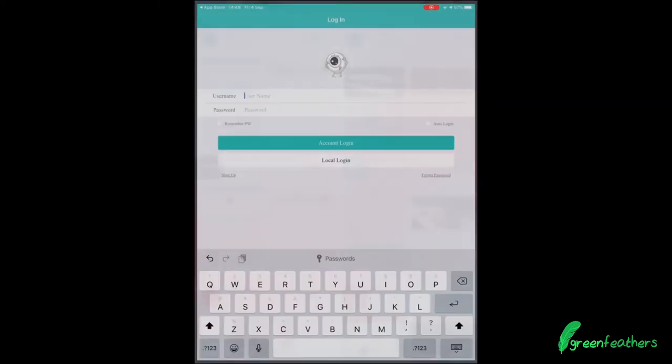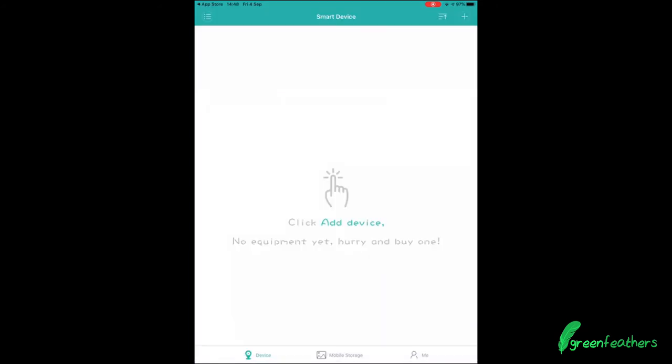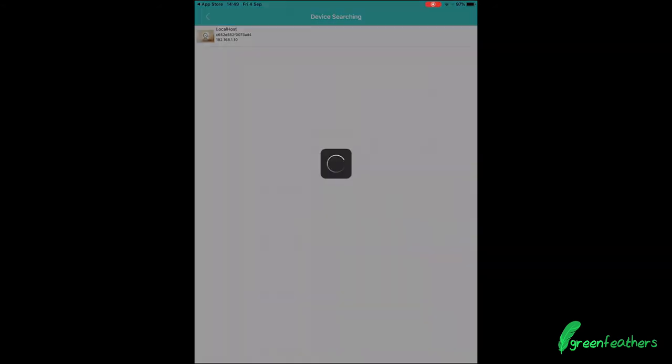I've already downloaded the app, so I'm going to open it up — as you can see, you land on the loading page. We tap local login, then add a device using the plus button in the top right-hand corner. From there, tap more again in the top right-hand corner and use the red icon — add device in the same WLAN. By tapping that, we run a search on our network and up comes our camera.